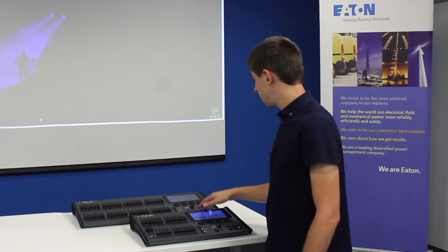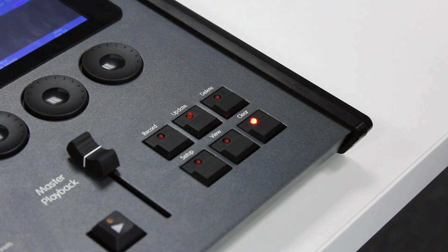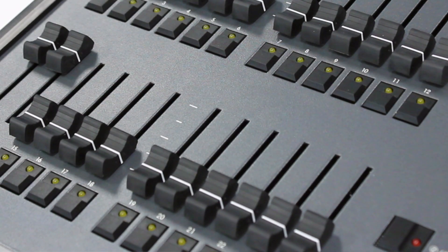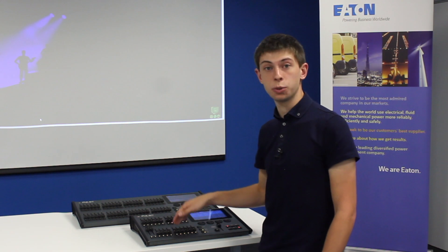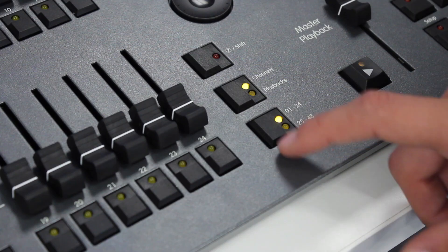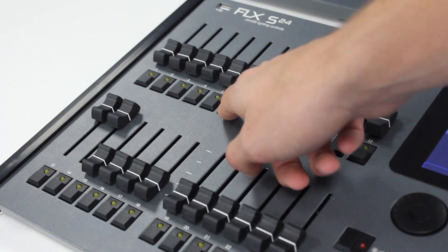Once I'm happy with the look I've created on stage I can record this onto a playback fader. To do this I press the record button and my playbacks will then flash. I can then press one of the flashing faders to store it there. Remember, if you want to store it onto page 25 to 48 you can press the page button. I can then press that playback button to finish recording.